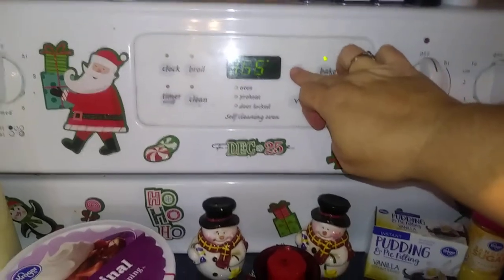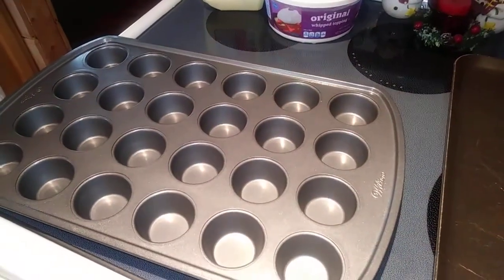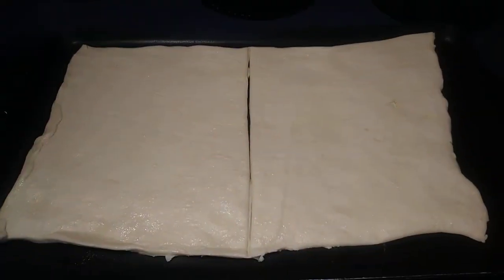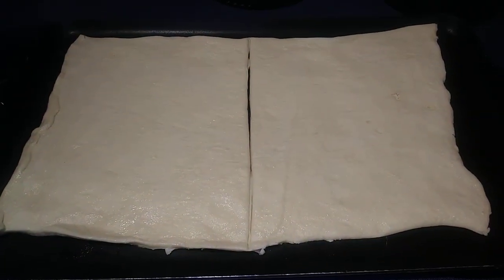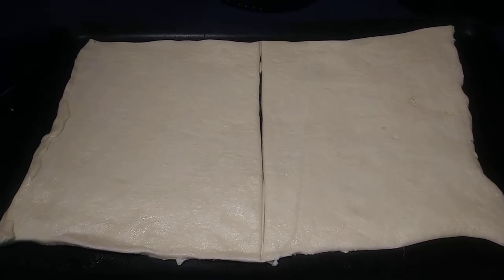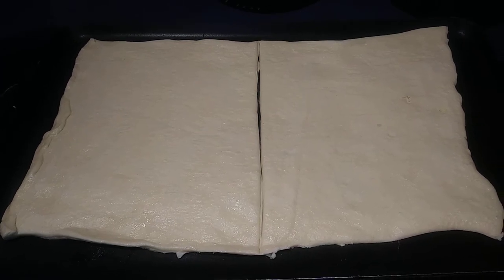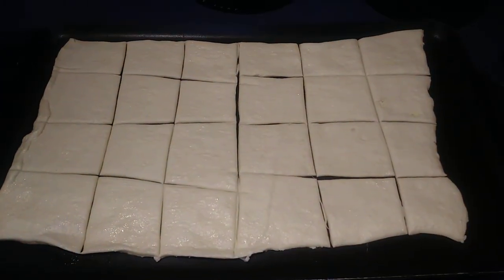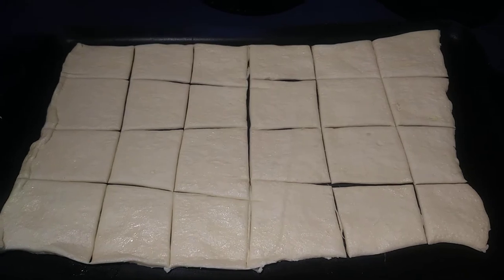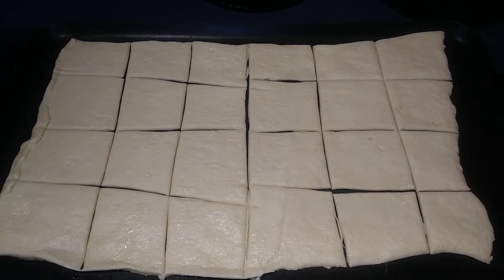Let's preheat our oven to 375, and then you're going to spray your mini muffin tin with cooking spray and set it to the side. Next you just want to roll out your crescent roll and make it as even as you can on both sides. I just cut mine once down the center, and then we're going to cut it into 12 pieces on each side. This is sort of what your dough should look like — my squares are very pretty. So next we're going to go ahead and put these little squares into our muffin tins.